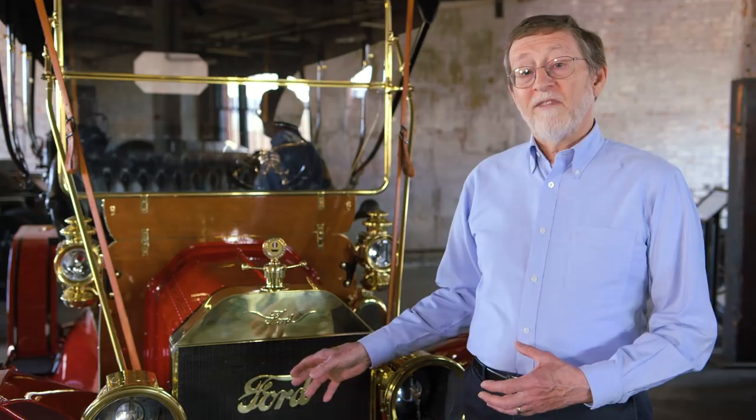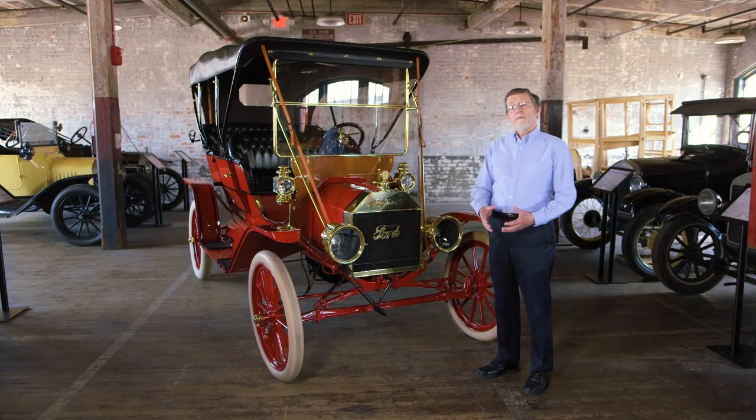The Model T's light weight gave the car better performance, better fuel economy, and required less material, making the car cheaper. One of the ways that Ford achieved light weight was by using something called vanadium steel. Vanadium steel was lighter than typical carbon steel, which meant that the parts made from vanadium could be smaller and lighter.